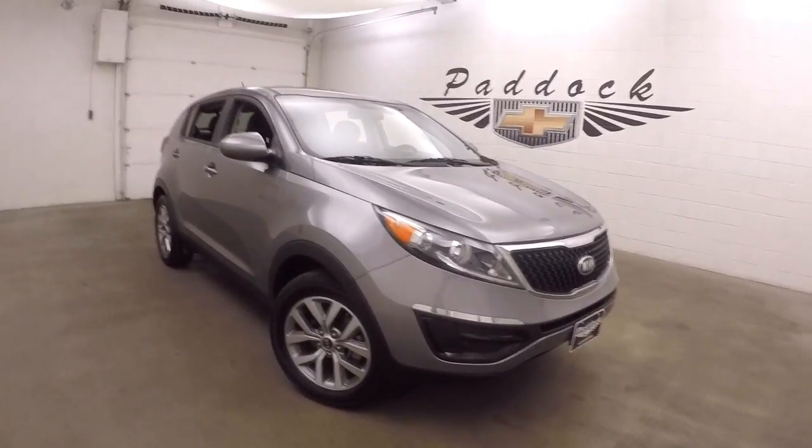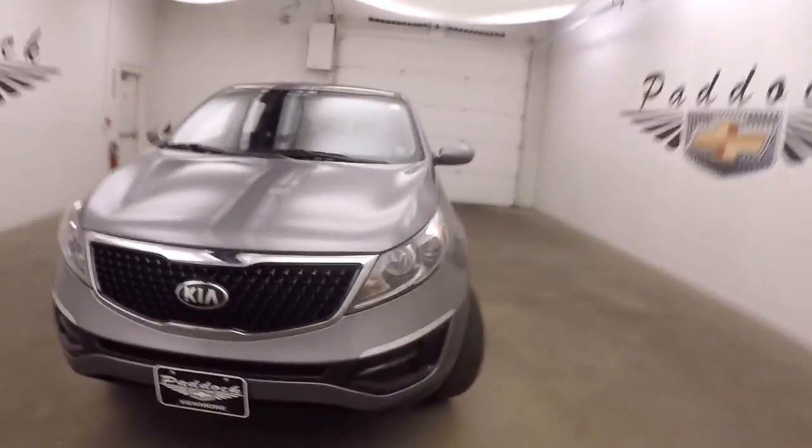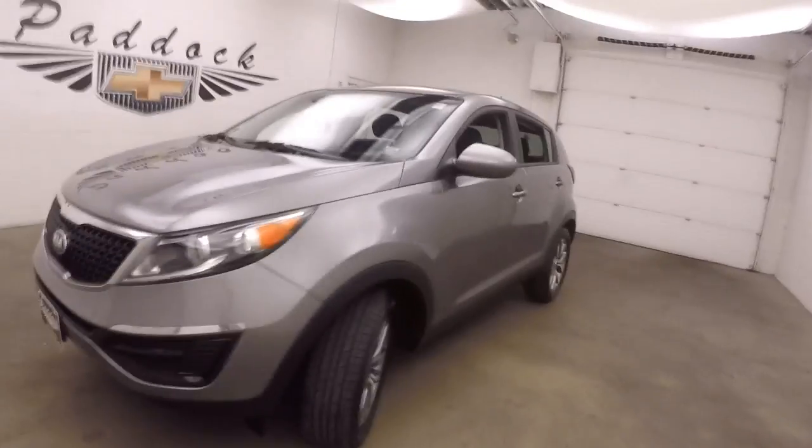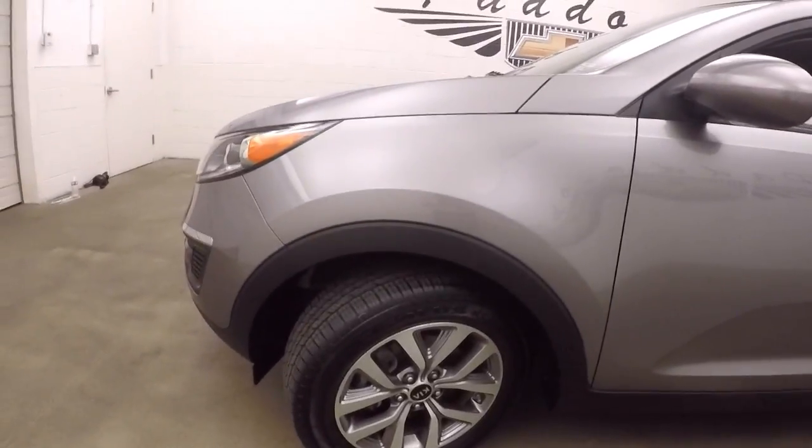2016 Kia Sportage. Nice gray metallic paint, nice graphite machined alloy wheels, and decent tires.